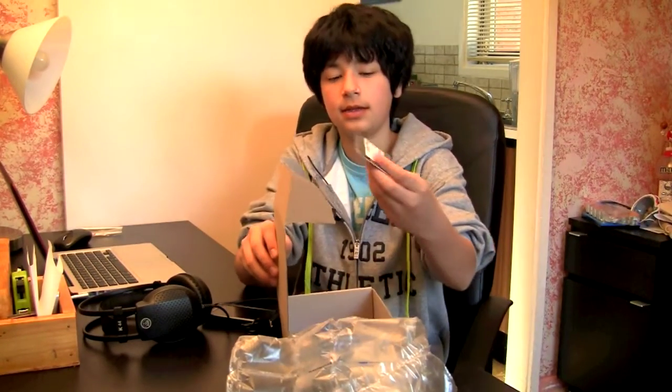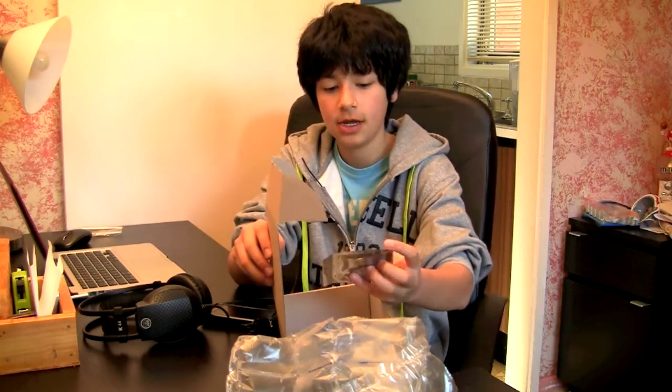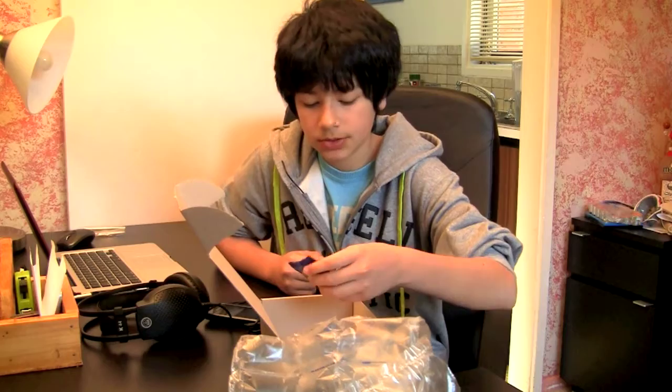What's up everybody, I'm Simon. I just got this package in the mail and I'm going to quickly open it. There's some air stuff and some sticks of RAM, which is good. I just got my new RAM for my MacBook and I'm just going to open these up.